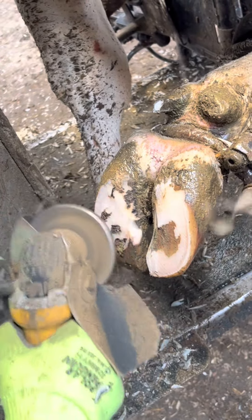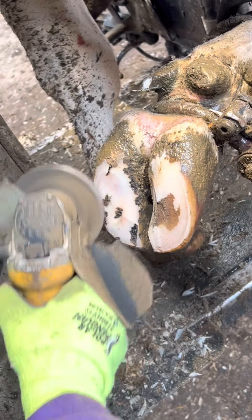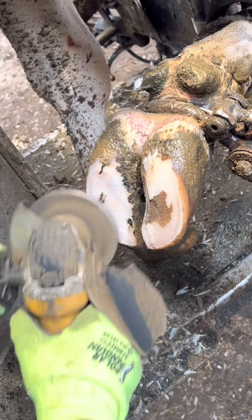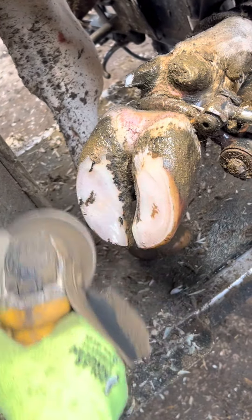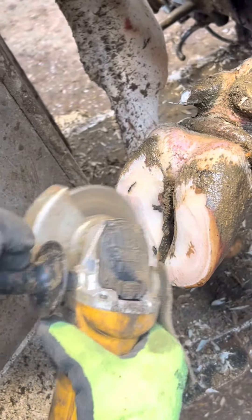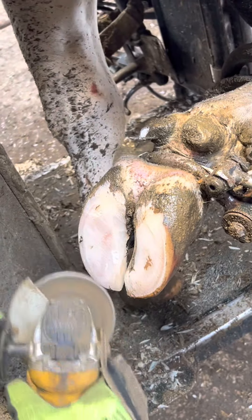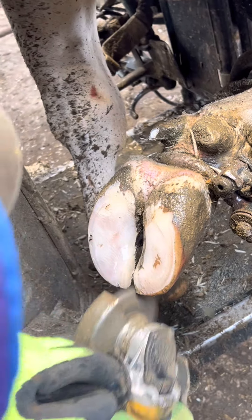Most of the problems I see on dairy cows are on the front medial claw, because that's the most load-bearing claw on the cow. This usually stems from standing or walking too long, which is why farms put down rubber mats on long walks to the parlor. We also recommend sand bedding because it's the most comfortable for the cow and encourages her to get off her feet and lay down.